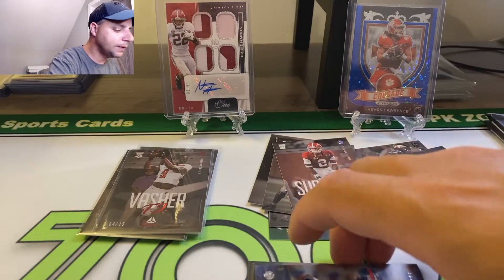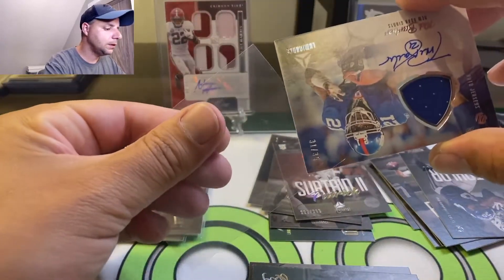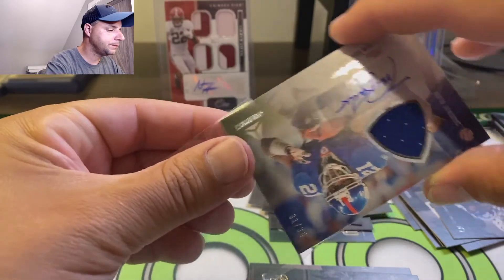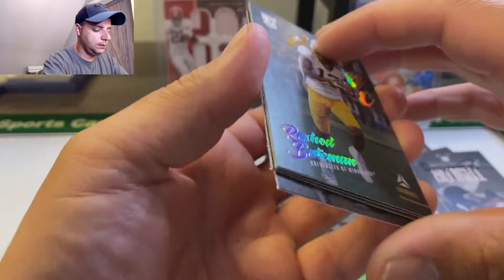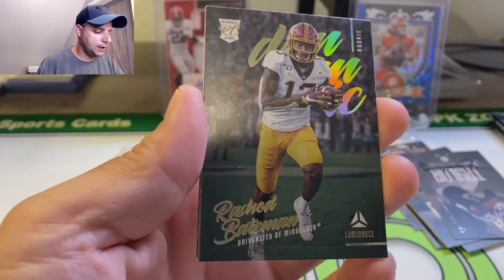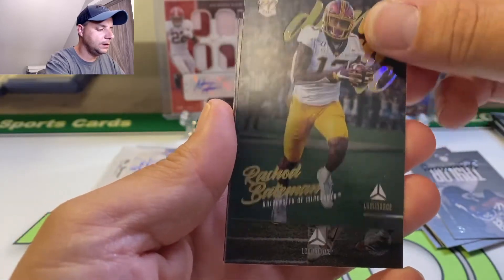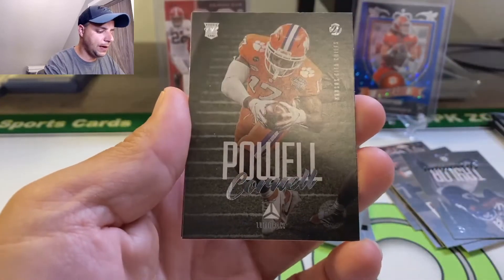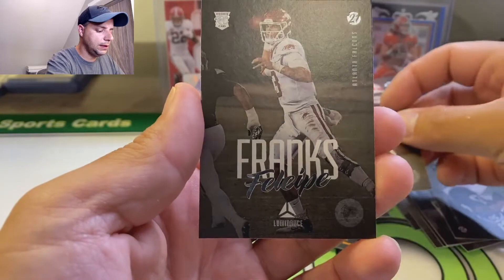I just want to check out the back real quick. The enclosed player-worn — all player-worn. That's a nice card. The corner's actually a little dinged right there; some of these chunkier cards, you're going to get that. But yeah, all right, I'm down with that. I'll take that all day. Rashad Bateman. Cornell Powell, Eric Stokes with the Bulldogs, and Felipe Franks.